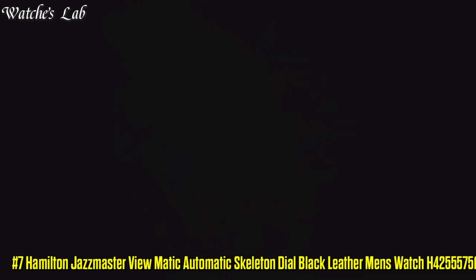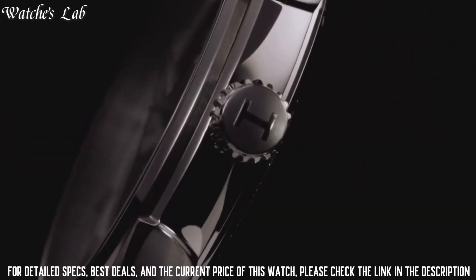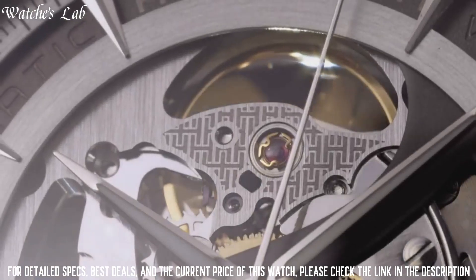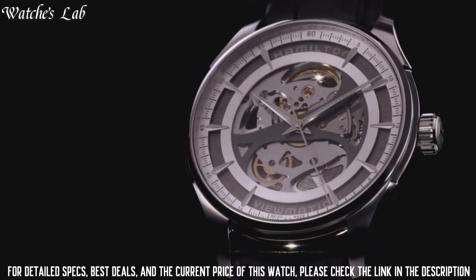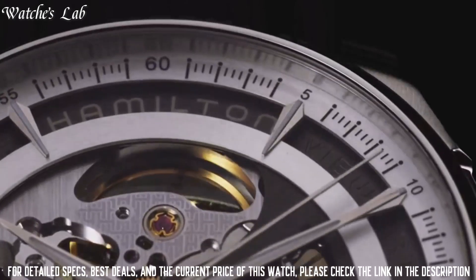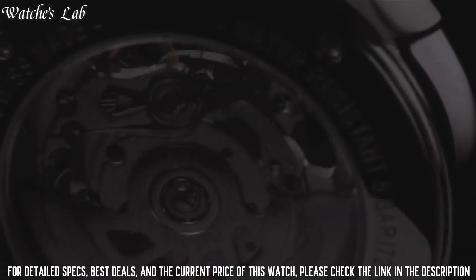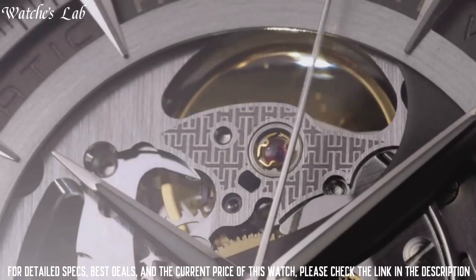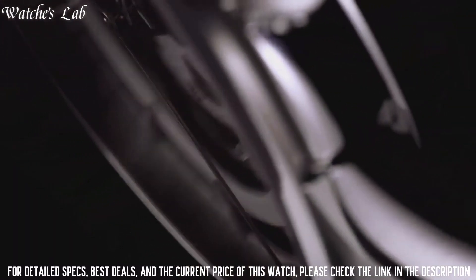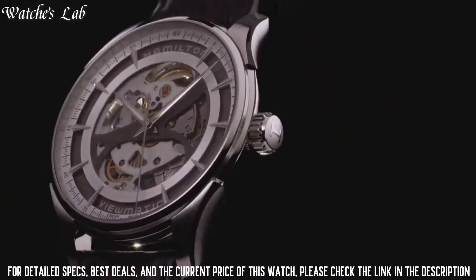Number 7: Hamilton Jazzmaster Viewmatic Automatic Skeleton Dial Black Leather Men's Watch H42555751. Stainless steel case with black leather strap, fixed stainless steel bezel, skeleton dial with luminous silver-tone hands and index hour markers, minute markers around the outer rim. Dial type analog, luminescent hands and markers, automatic movement, scratch-resistant sapphire crystal, skeleton case back, case diameter 40mm, case thickness 11mm, bandwidth 18mm, tang clasp, water resistant at 50m. Functions: hour, minute, second. Casual watch style.